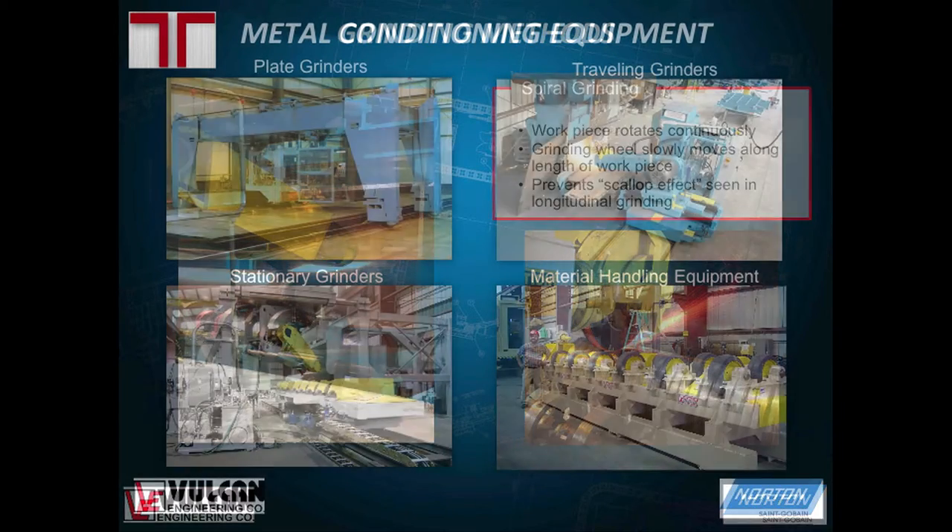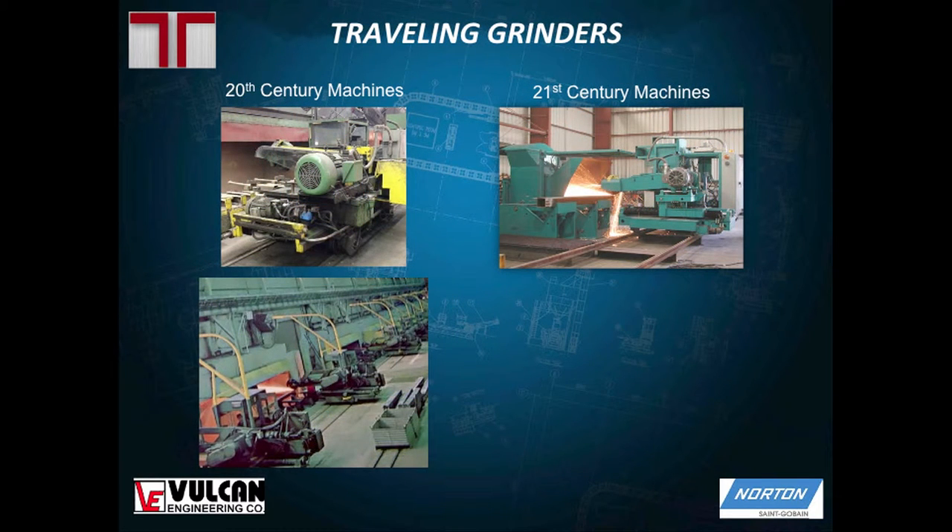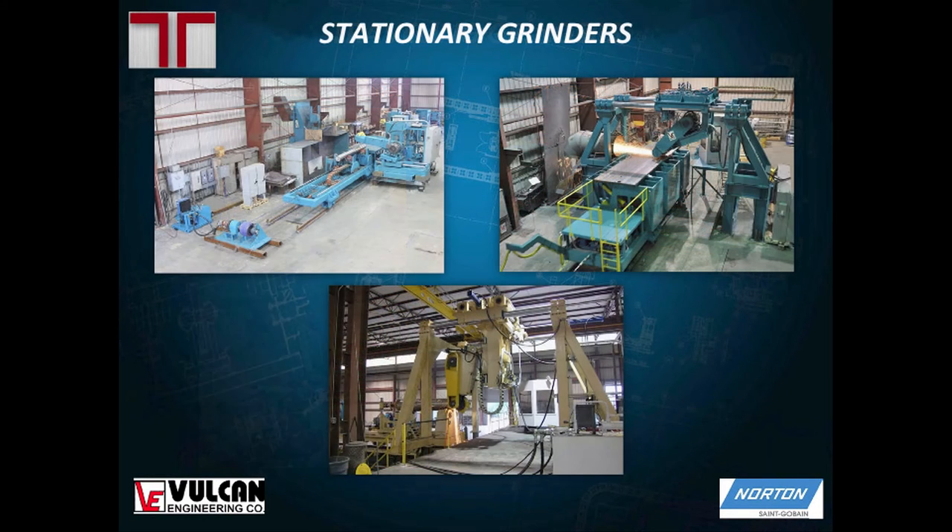Some of the equipment used includes plate grinders, traveling grinders, stationary grinders, and material handling equipment, but today we're mostly focusing on traveling and stationary grinders. Traveling grinders are mobile grinding machines on a base that travels up and down on rails along the workpiece. These older 20th century machines — some over 50 years old — are designed smaller and less robust, but the need for wider slabs has created demand for larger machines and more robust overhead stationary grinders that accommodate a wider variety of shapes and sizes.